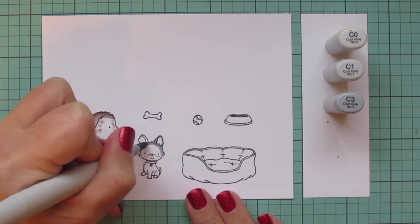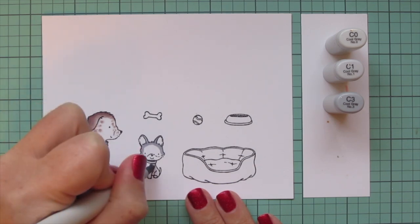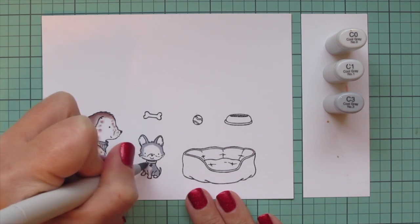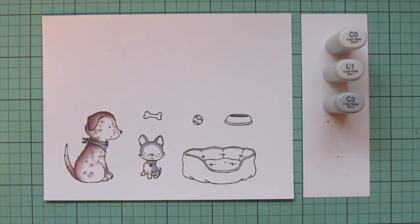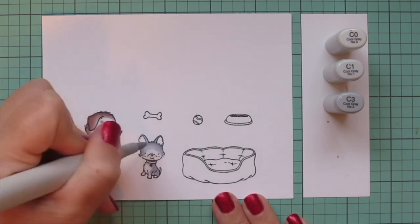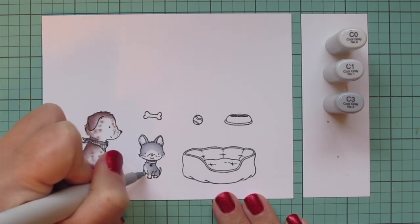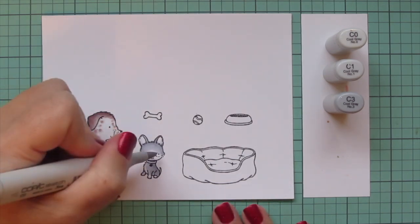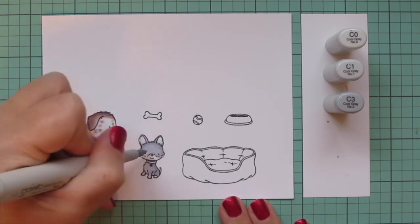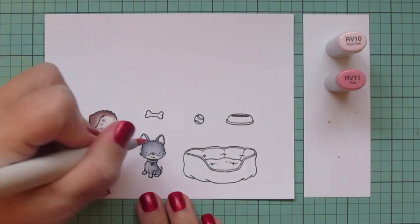For the smaller dog I decided to go with some cool grays — I'm using c0, c1, and c3. Starting with the c3 for any shadows: on his face, which is turned completely forward, it's about even on both sides, but his body is shifted more facing to the left so I'm putting his shadows more heavily on the right-hand side. I'll blend all of that out and then add a little c1 to the lower part of his face.